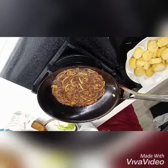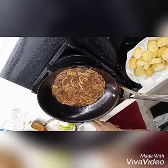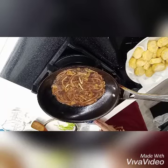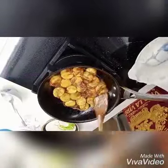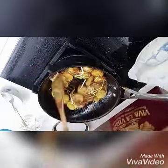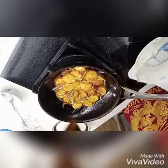We need to dilute 1 teaspoon of cornstarch to 2 tablespoons of water to make the gravy thicker, then put the tofu and spring onion. You can also add carrot or mushroom if you want. Done — our cooking, egg tofu with oyster sauce.